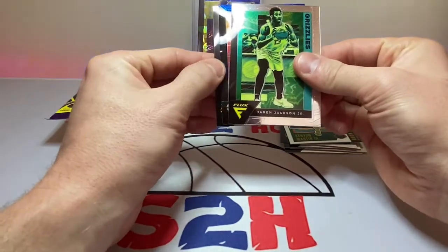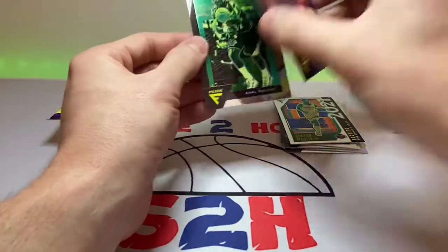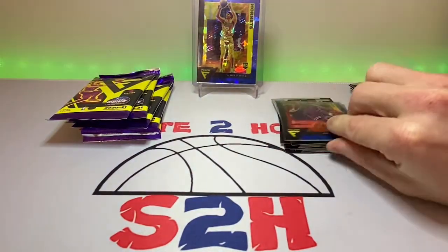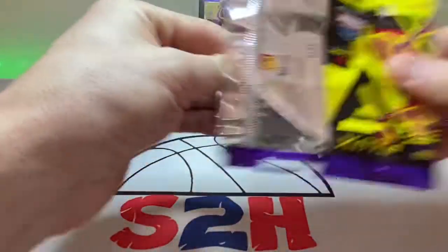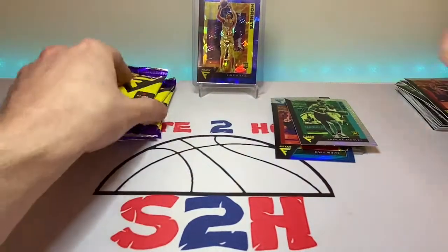Got a blue here — Coby White. We'll take that. Look at the bend in these things though — insane how a card could come like this out of the factory. MPJ. Cassius Stanley. Not the rookie that we want at all.